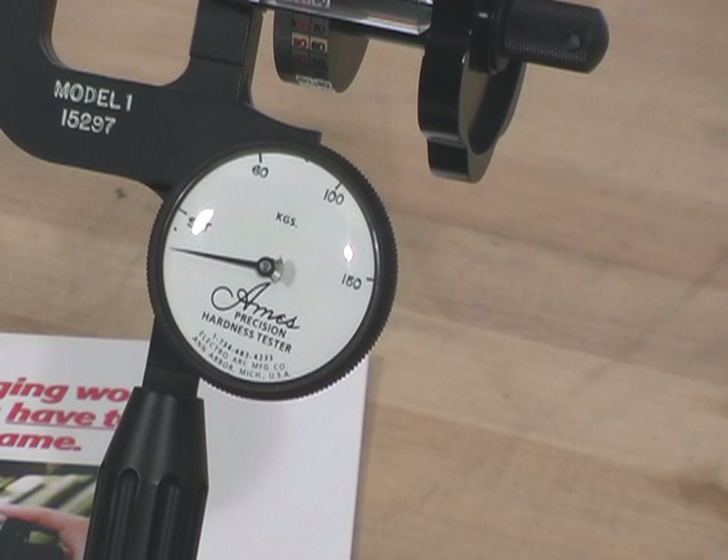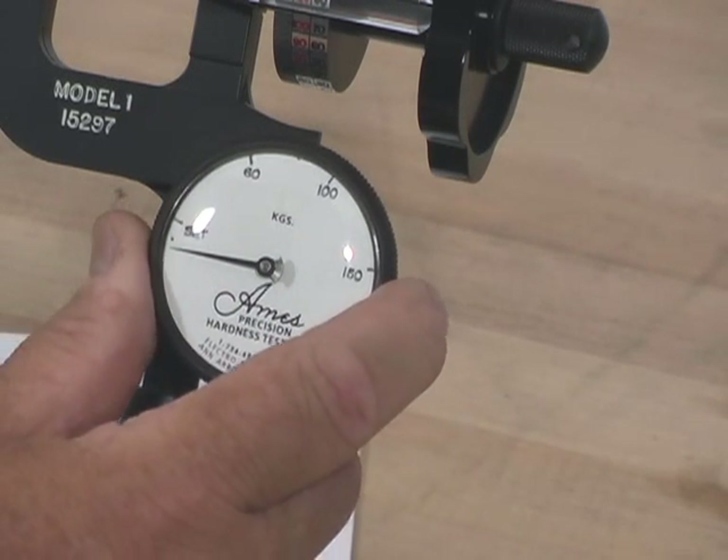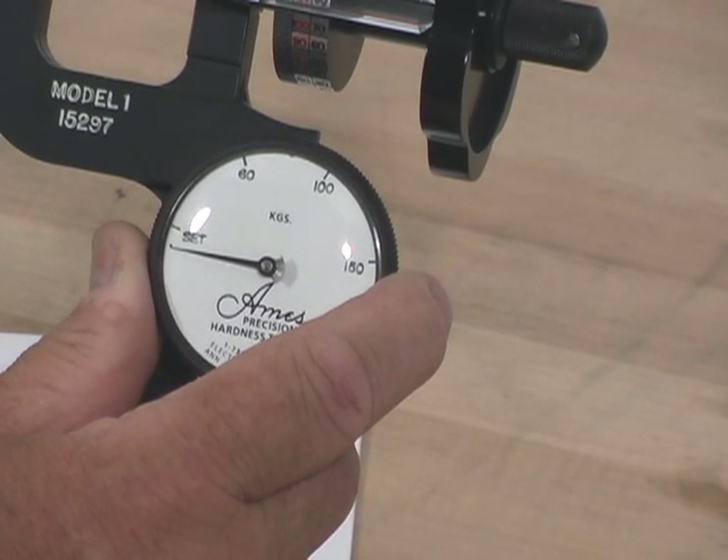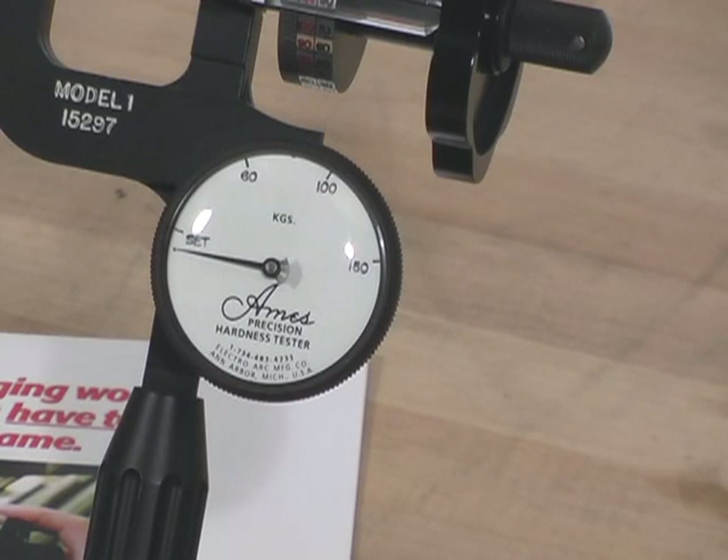The first thing I want to do is initialize the dial indicator itself, and I simply do that by rotating the bezel, setting the dot directly under the tip of the stylus of the indicator.